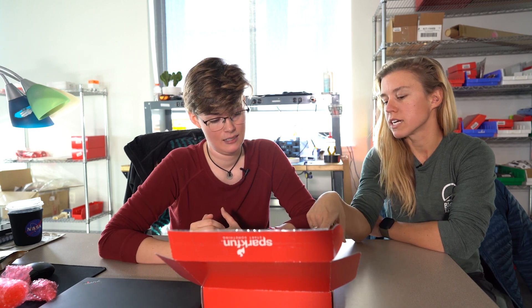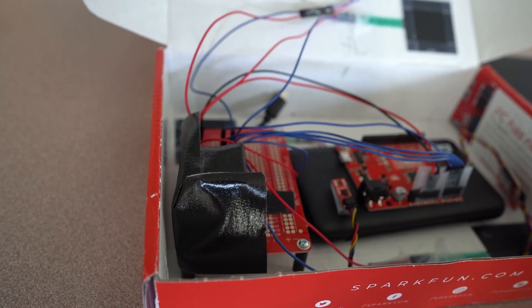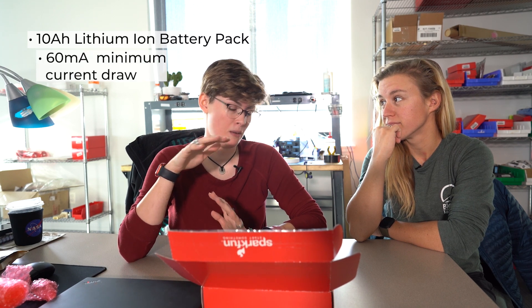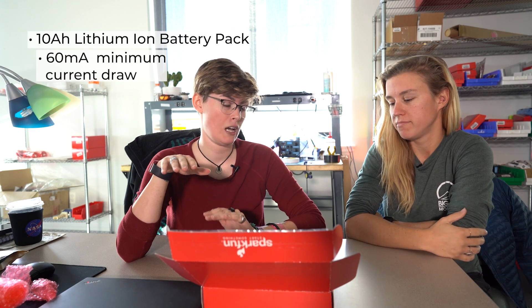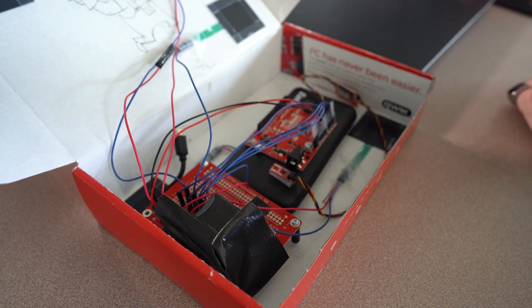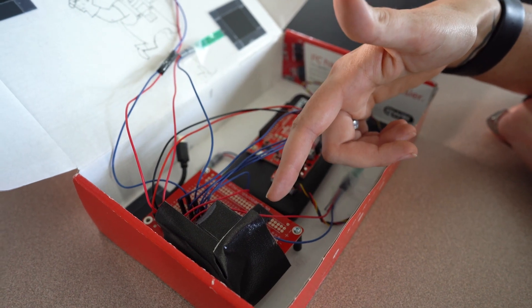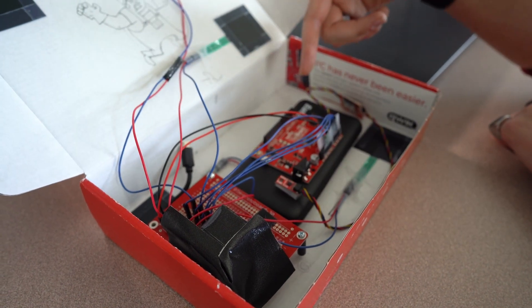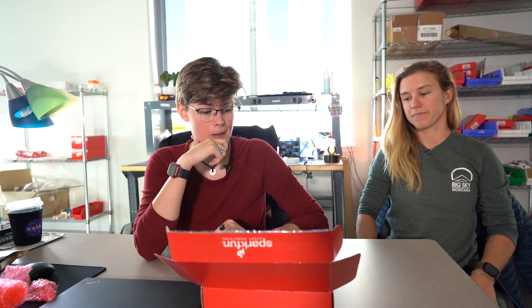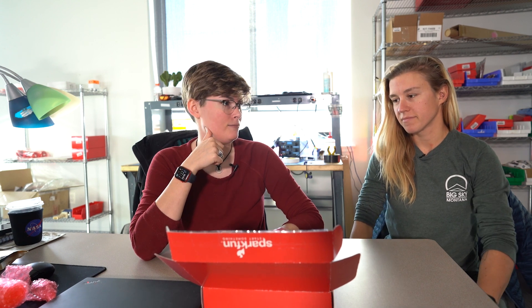Why is there a duct tape portion here? Fun fact about this battery pack — it has a 60 milliamp minimum current draw. So if anything's pulling under that, it will shut off after a little bit and go into standby. Under this box is a super bright blue LED, and the only reason we added that was to bump up our circuit above that threshold, because without the LED we were running about 35 milliamps. Now we're at about 80.